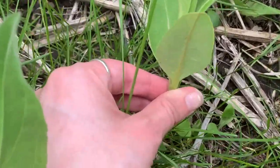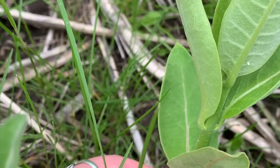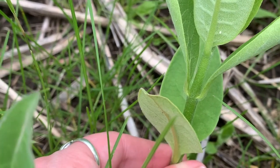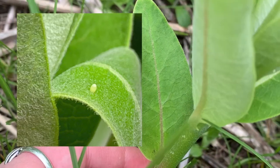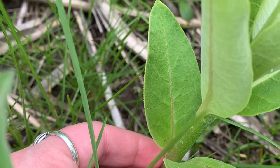Oh — there we have it! First egg of the season. I'm so excited. Can you see how it's more football-shaped? And it has tiny ridges if you look at it closely.